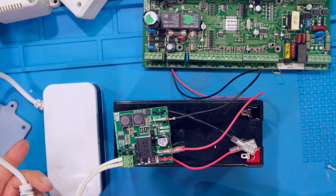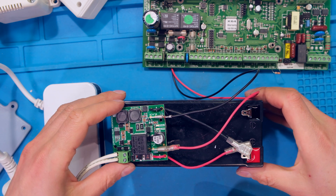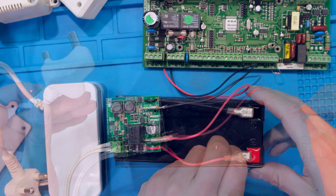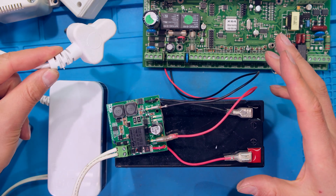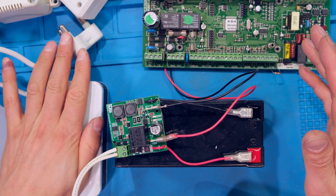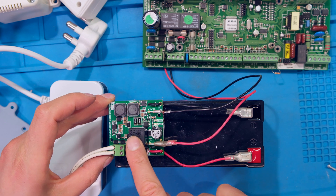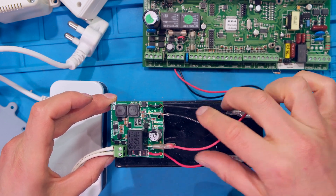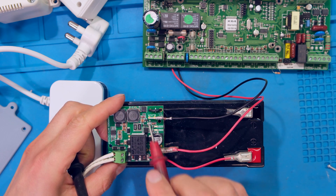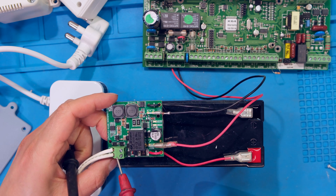An additional note: if you are doing a retrofit on an old alarm system and you connect the lithium battery as I'm doing here — with the power supply not plugged in, perhaps due to an outage or fault — and you have connected the lithium battery to the circuit board and connected the alarm to the circuit board, the output will not switch on until you energize the 24 volt side of this board.